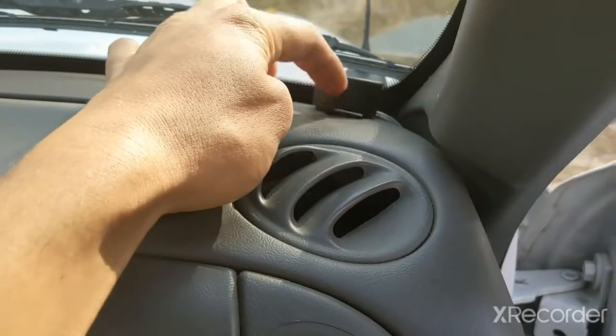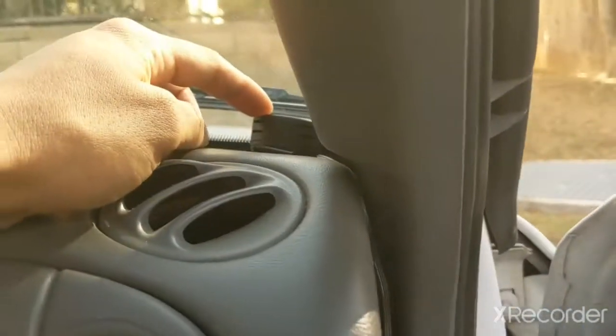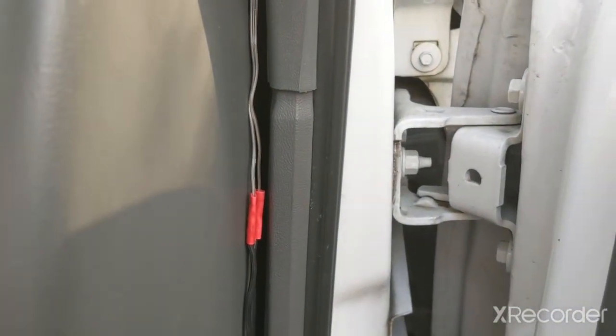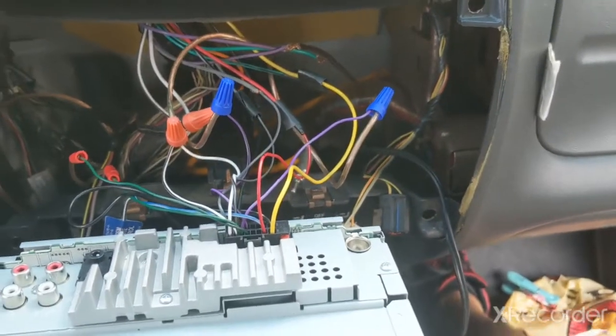Right now I'm just gonna put some tape here so I can find the best place before I permanently secure it. I'm working backwards on this one, going from the speaker to the main unit, since I already know the other one works.